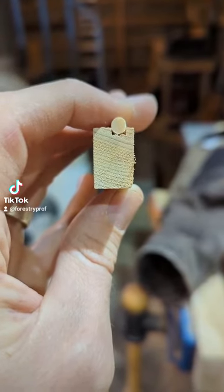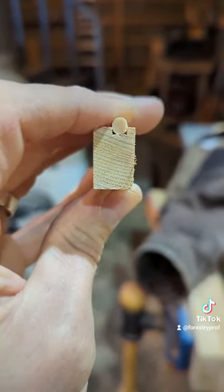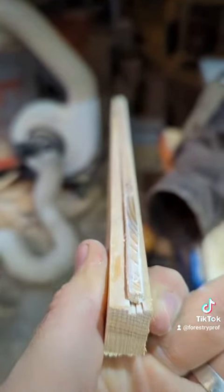Using a dried increment core from your own core for reference, you want to have it pressed right in with three points of contact for the glue. But it's okay if it's not perfect, as long as you get two points of contact for the glue.